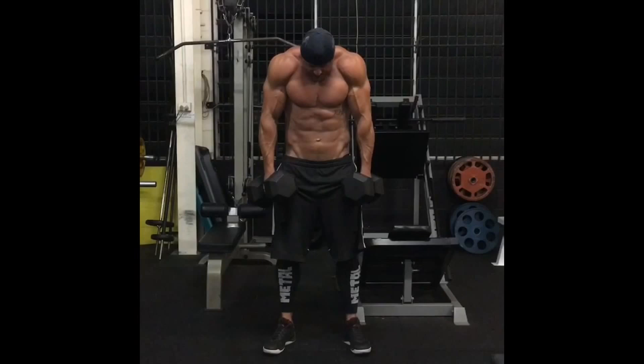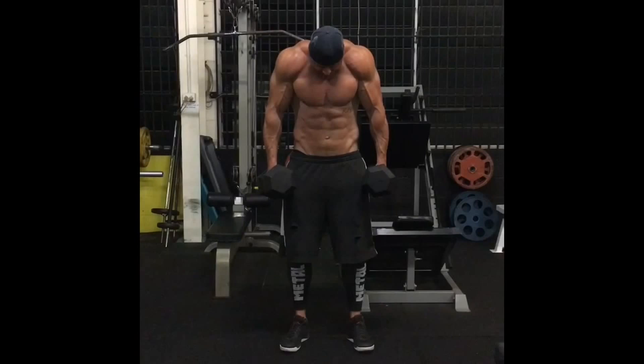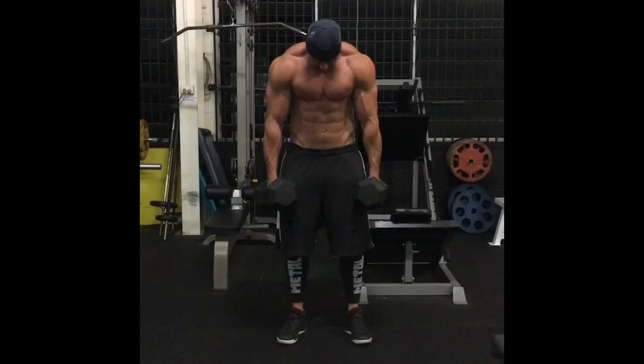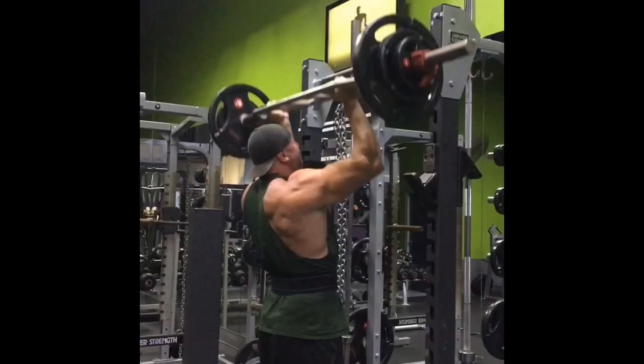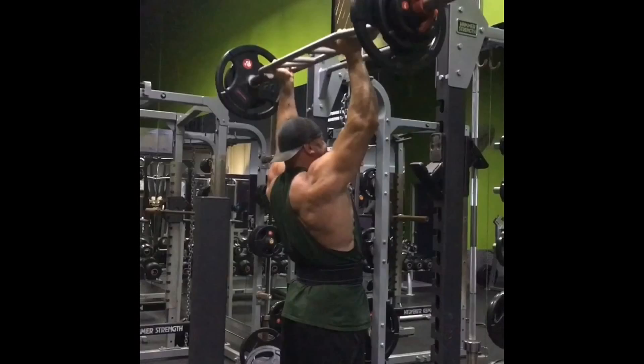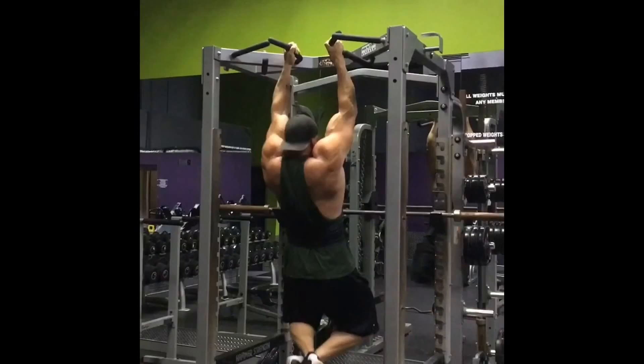Day 6 AM: Tom hit standing neutral grip overhead presses using a Swiss bar at 235 pounds for six sets of five. Then incline chest supported dumbbell rows at 90 pounds for six sets of 10 — light for him, but frequent upper back stimulation pays dividends. Finished with body weight dips for 10 sets of 10, resting only one minute — like clockwork, child's play for him now.